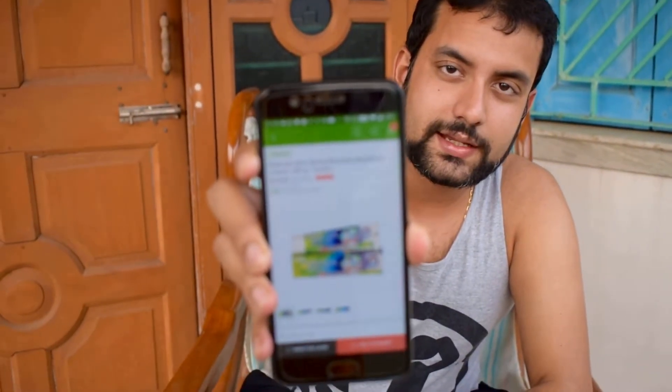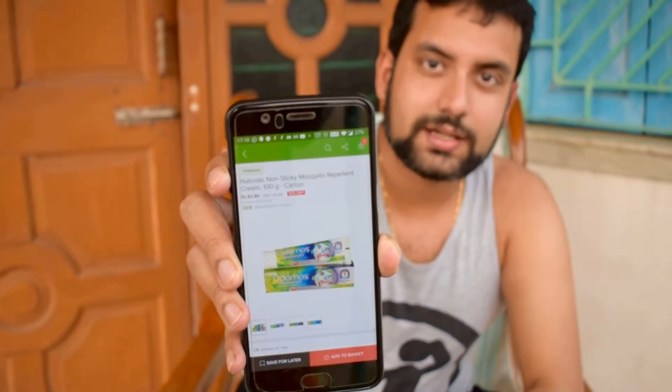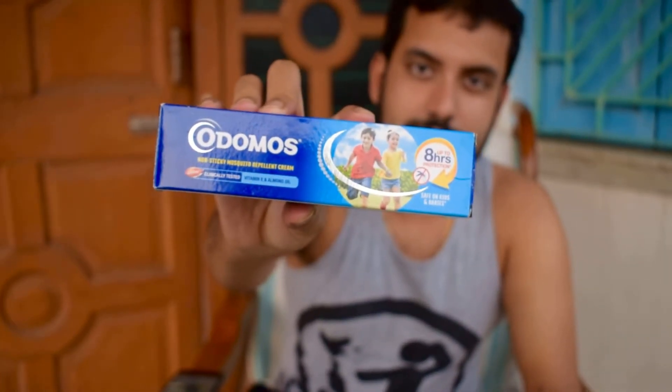I have one more variety of Odomos that I'll show you now. This is another variety — if you don't like the liquid lotion, you can get this one. I'm happy with both. This variety also costs around 82 to 83 rupees. The previous one was a lotion and this one is like a tube — you get it as a paste or cream.